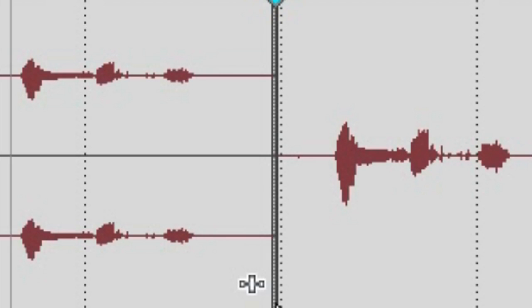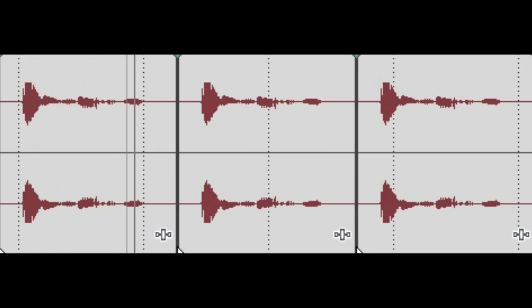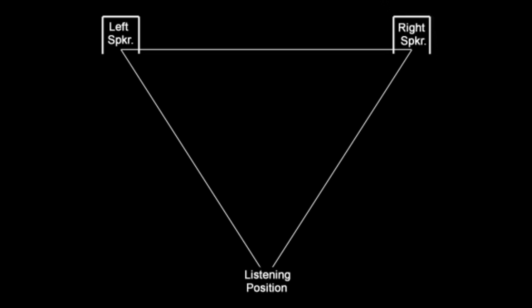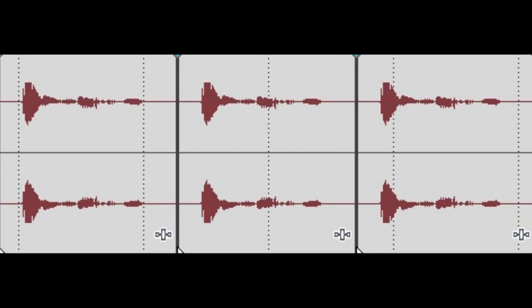Listen again: in phase, in phase. Now listen to this sound. It doesn't sound like it's right in front of you — in fact, you can't really place where the sound is coming from at all. Listen again.